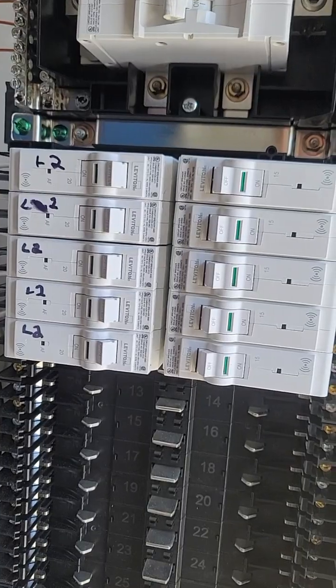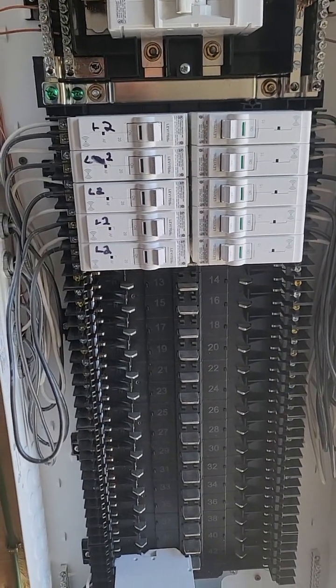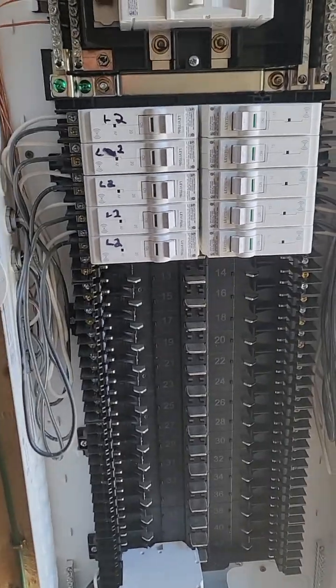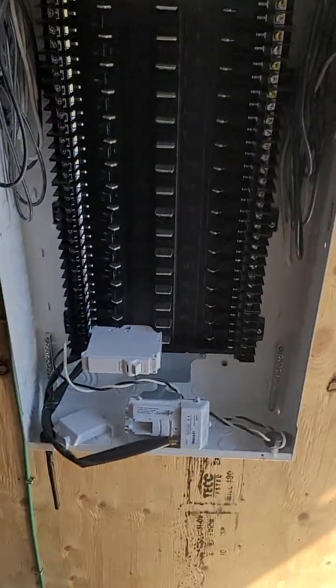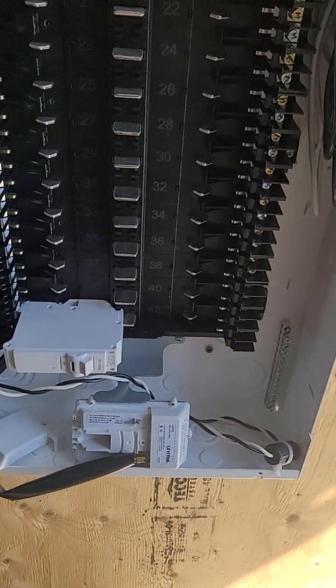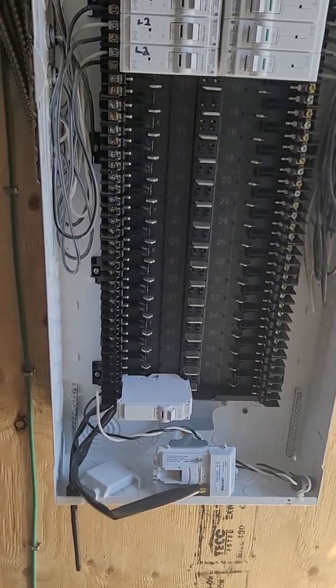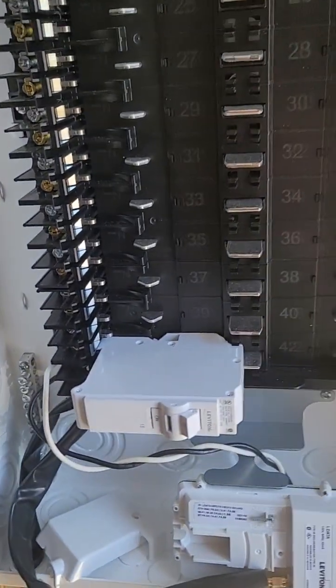We can trip stuff remotely if we want to turn it off, but the issue is we can't turn it back on remotely, which is a problem. You don't want to trip your LAN data module here because you won't be able to get it back on without physically being near the panel. So we didn't even go with a smart breaker on that one.